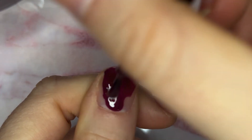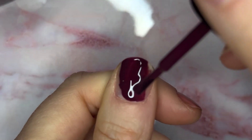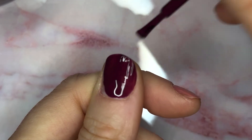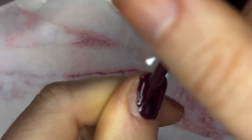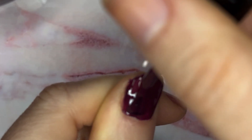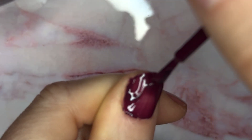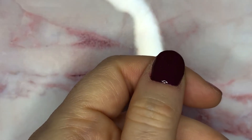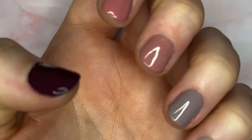And this last one is Elowen, and it's described as a spicy, rich Cabernet in a cream formula. I'm still learning to swatch on camera — you don't see the setup with the lights above me, so I'm having to contort myself in a certain way. Sometimes I forget to make sure my thumb is still in frame, but we got it.